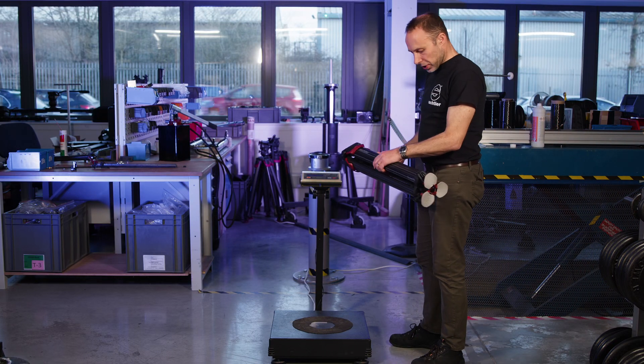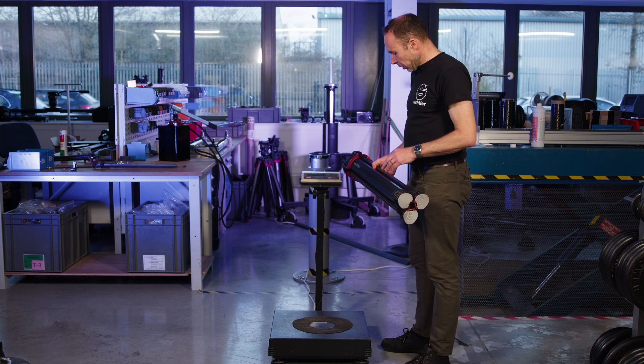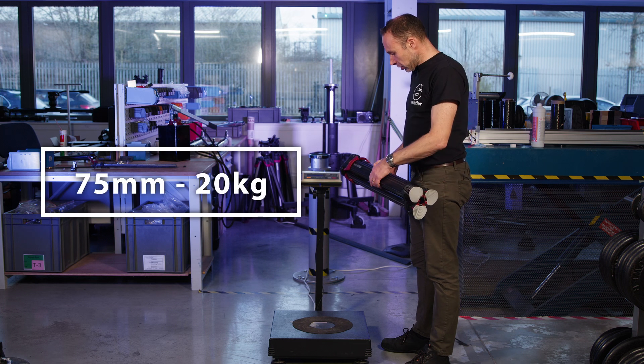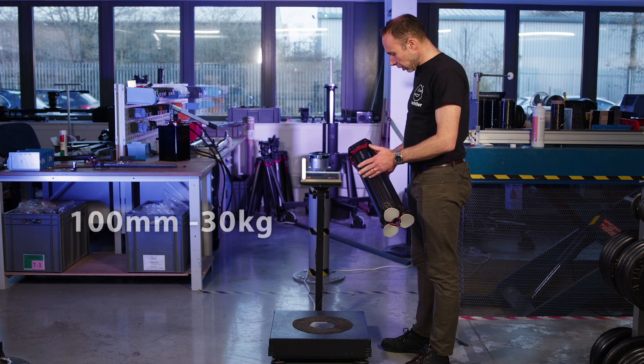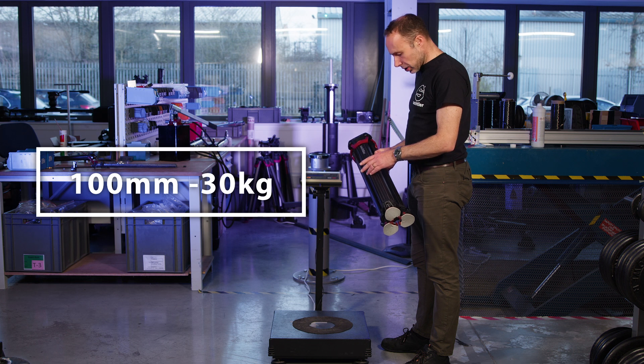This is the process for testing the brakes on Flowtech. On the 75mm tripod like this one, you're looking for a 20 kilogram holding force on each leg. On the 100mm it's 30 kilograms.